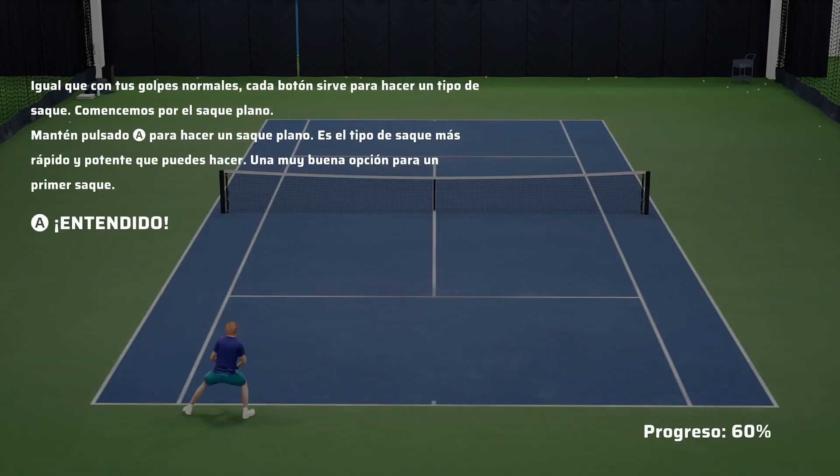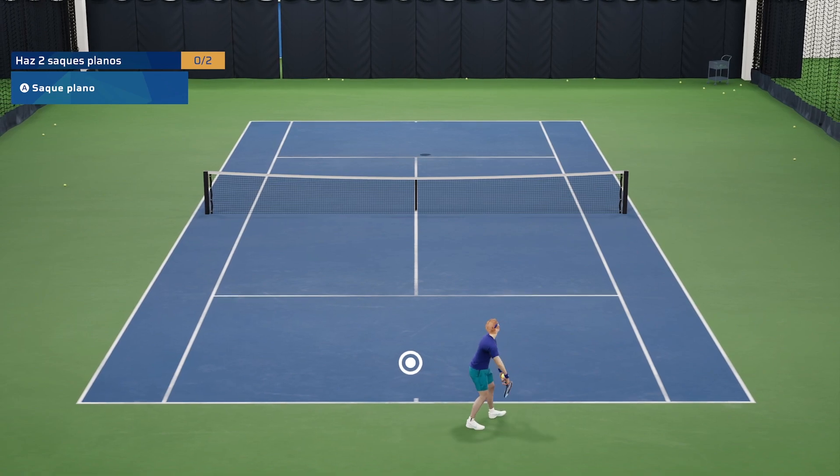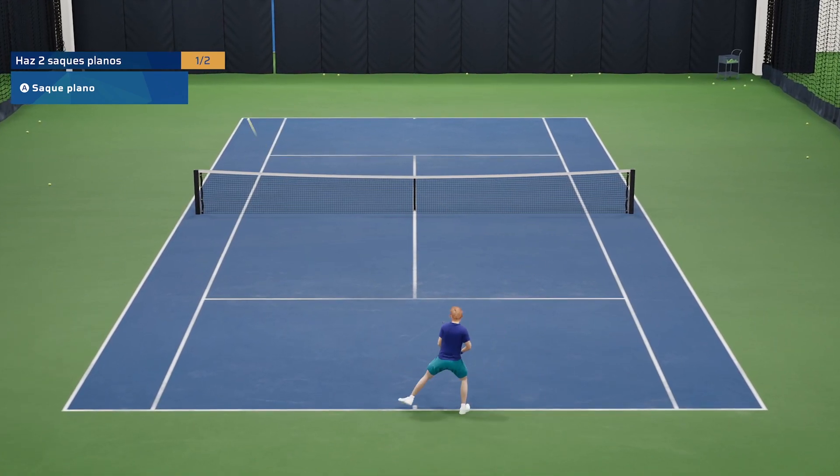Like your ground strokes, each button performs a different type of serve. Let's start with the flat serve. Press and hold the A button to hit a flat serve. This is the fastest and most powerful type of serve you can do — a great choice for a first serve.